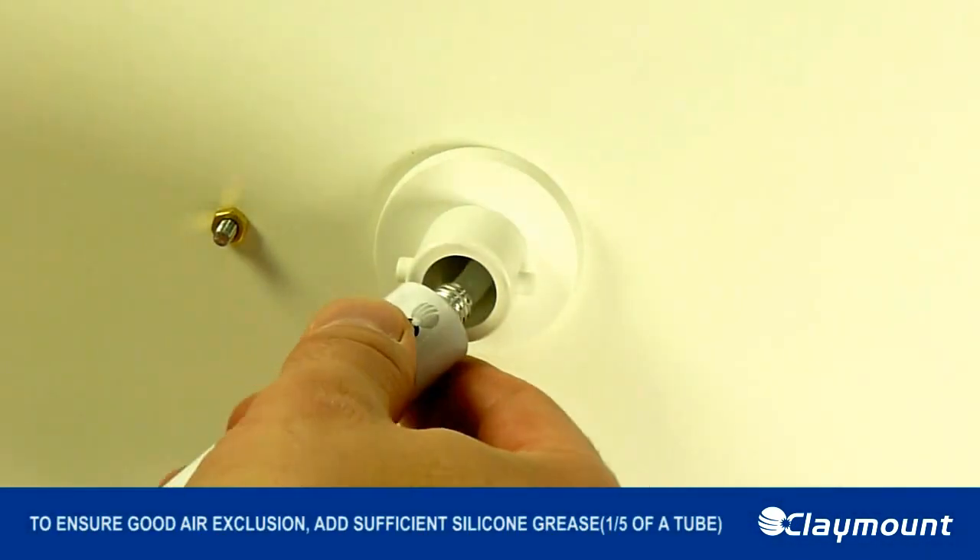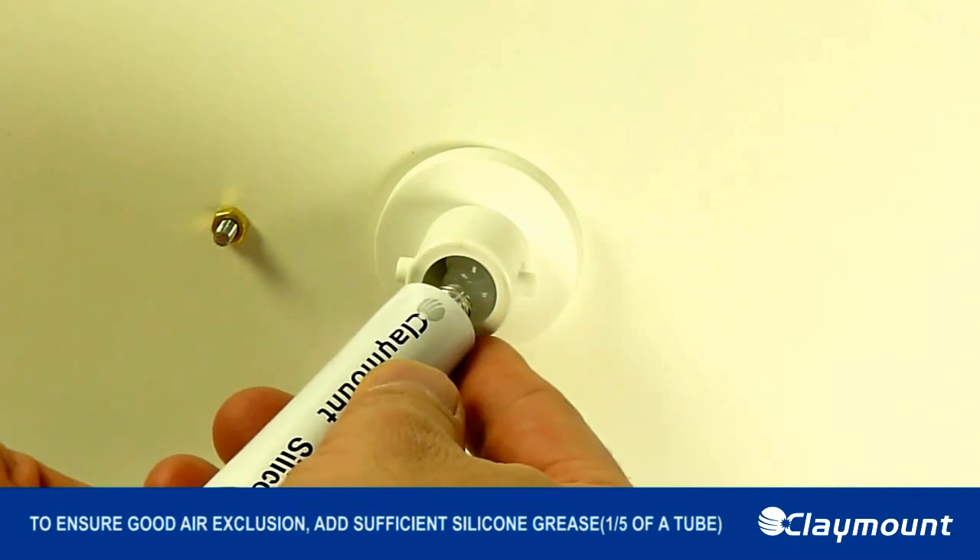Step 4. To ensure good air exclusion, add sufficient silicone grease — one-fifth of a tube.